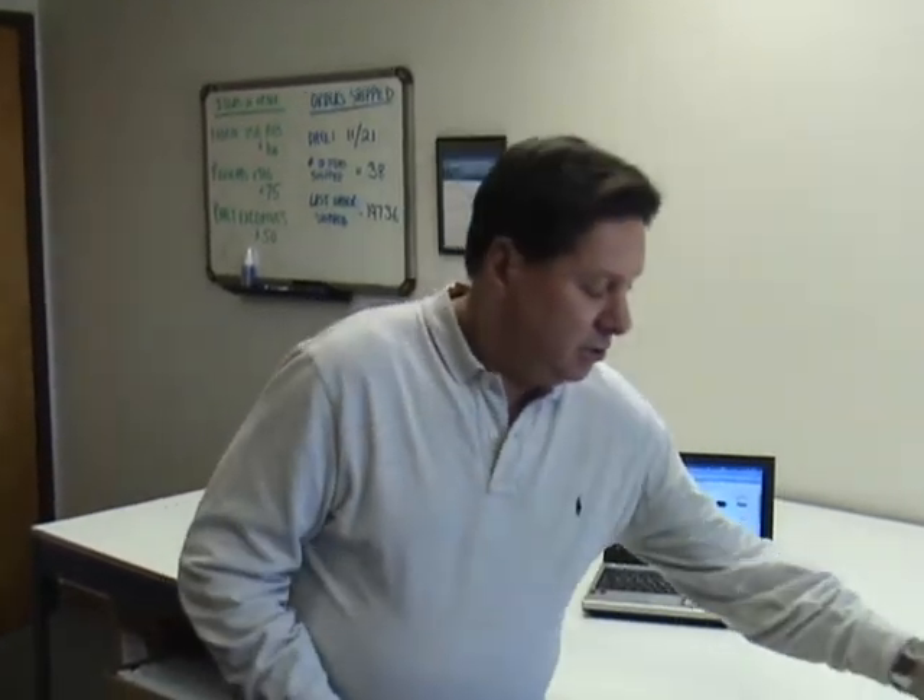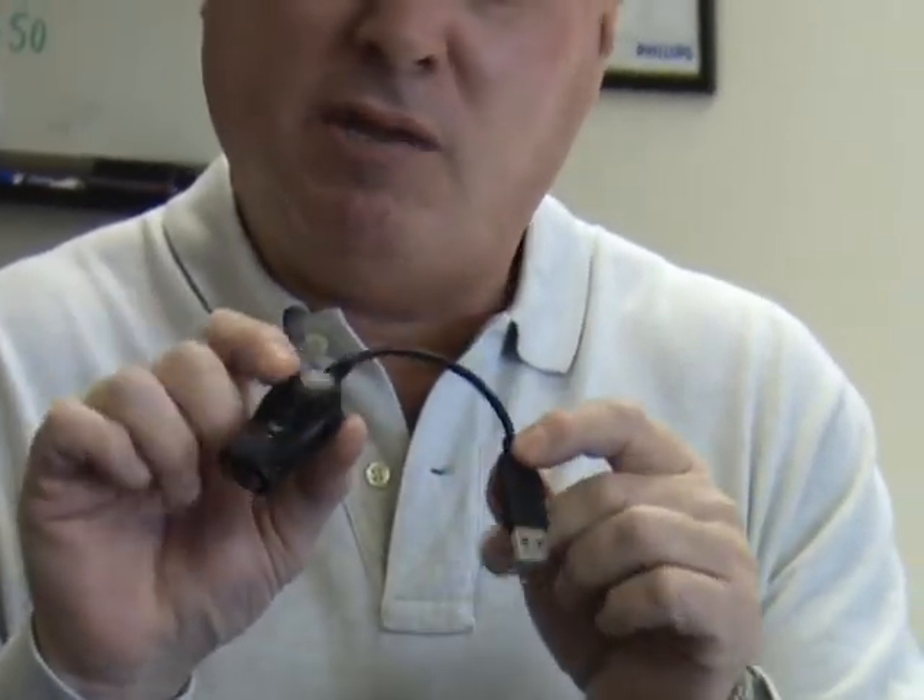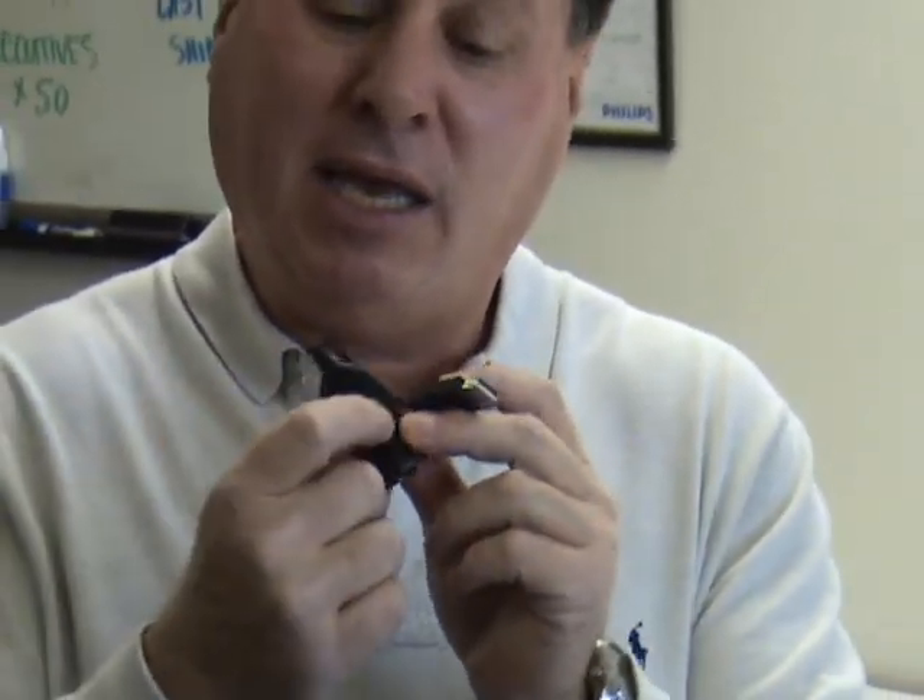The next one I'd like to show you is the Buddy USB pod. This one is a little bit more compact, and a lot of people with notebook computers prefer this. Another advantage is that it has a mute switch — a little button in the middle — which you can use to mute the microphone or turn it back on.